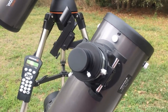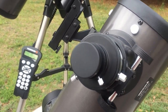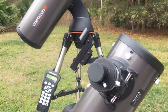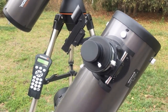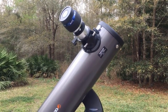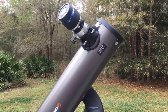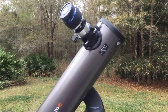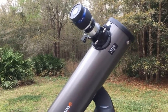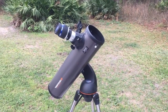Another drawback to this particular scope, and it holds true for any less expensive tripod, is that it does tend to vibrate a lot. You have to wait 10 to 15 seconds even if you're visually looking through the eyepiece for the vibrations to stop — that's just a characteristic of a lightweight tripod. Finally, you're limited to a 30 to 40 second exposure if you're going to use the telescope for astrophotography, because it's an alt-azimuth mount. It goes up and over instead of a nice smooth arc like an equatorial, so even if the telescope is bang on you're usually limited to about 40 to 45 seconds before you start to see blurriness.